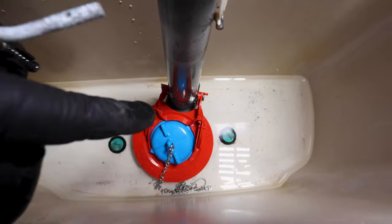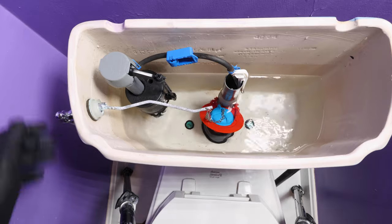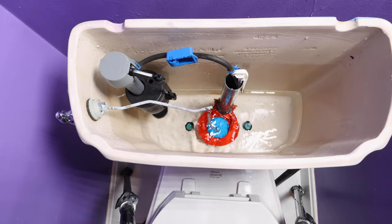You attach it to the flush valve and the handle, and you can adjust the flush volume with the blue knob in the center. The bottom line is this is fast and it will save you money.